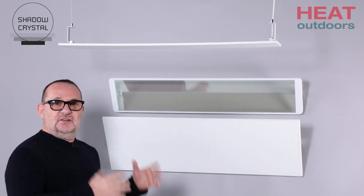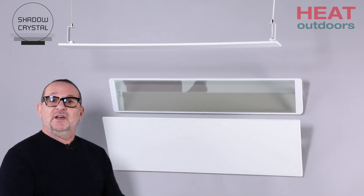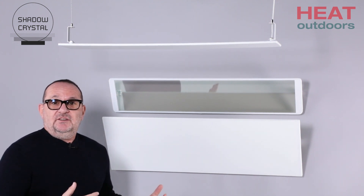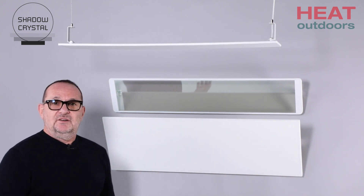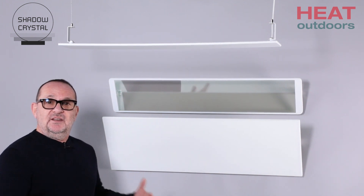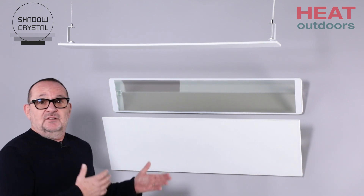Undoubtedly, these units look amazing, and if you imagine them in a home setting — a room you've built into your house, perhaps a conservatory, an extension, a loft conversion — there's no heating there. How are you going to heat that room? You either extend your existing boiler, but that's messy and expensive. Using infrared panel heaters like this gives you an amazing heat source. It's really economical, and they look phenomenal.